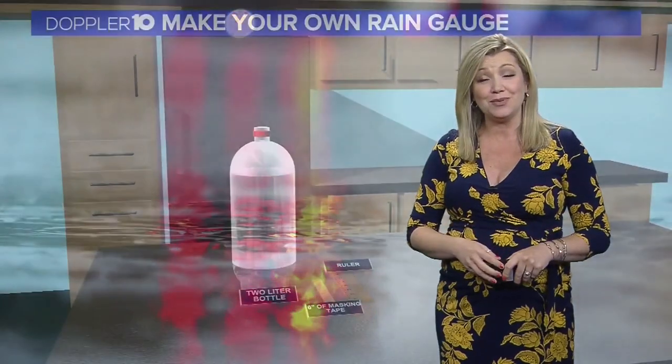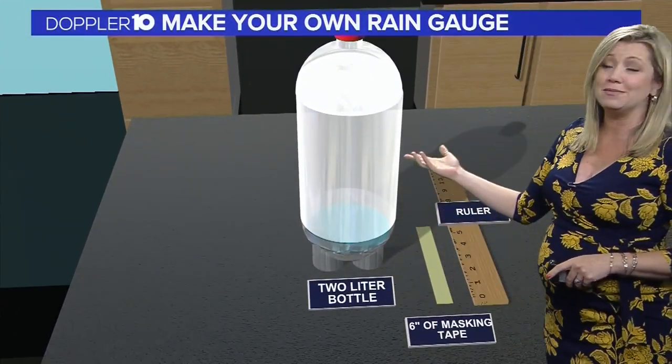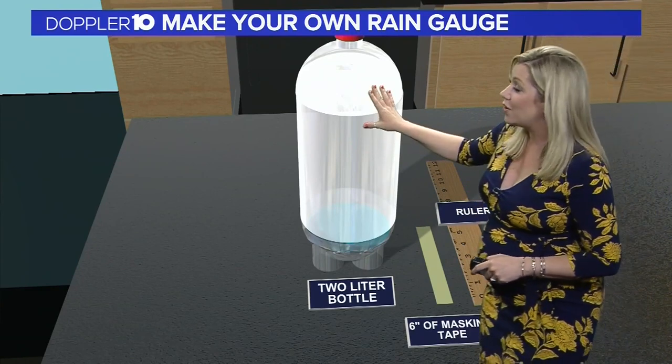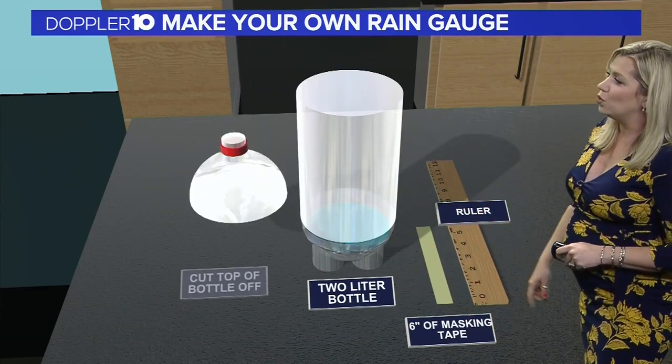As showers and storms roll through, have you ever wondered just how much rain you've received at your house? Well, you can make your own rain gauge using a few simple items that are likely laying around your house, starting with an empty 2-liter bottle, about 6 inches of masking tape, and a ruler.